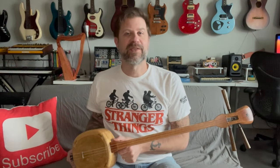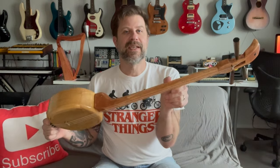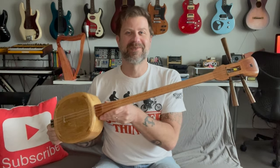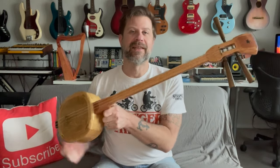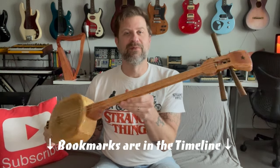Well howdy folks, welcome back to my channel. Today I'd like to show off my latest DIY build. This is a shamisen — I've heard several different pronunciations and I'm not sure which one is correct — it's a Japanese lute. I'll put bookmarks in the timeline if you want to skip around.